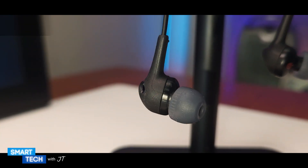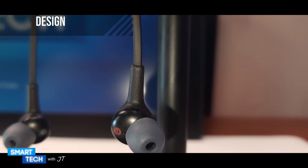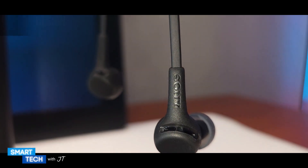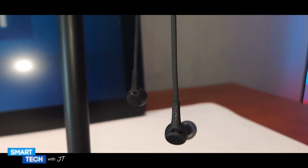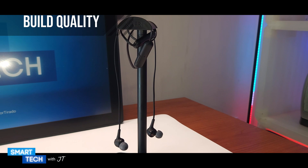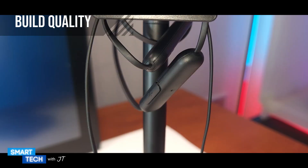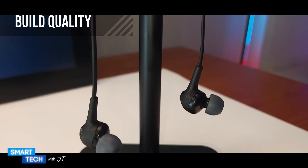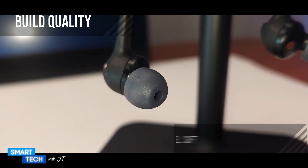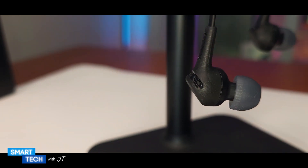The overall design of the Sony in-ear buds is that it's a nice sleek rubberized pair of earbuds that look really nice. The build quality is that the top part has a nice strong plastic on the outside. The earbuds themselves have a nice soft firm feel to them, and the actual band has a nice soft rubber feel.